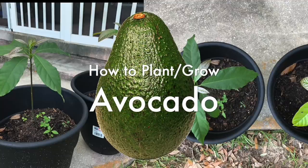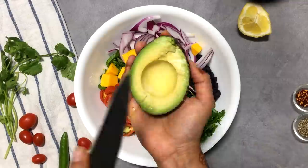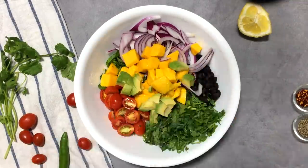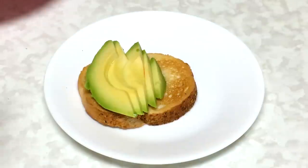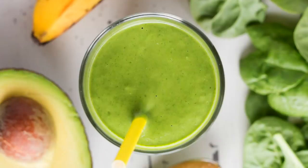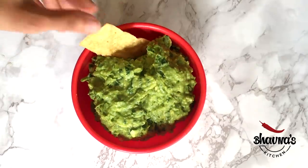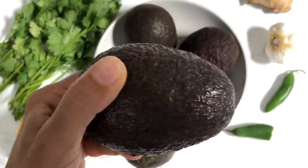Want to know how to grow avocados? They are one of these super foods of choice, whether chopped up in salads, added to sandwiches or burgers, mushed to guacamole, whisked into a smoothie, smashed on toast and all manner of other uses. This rich, creamy and versatile food is a pure delight.